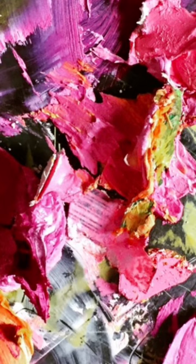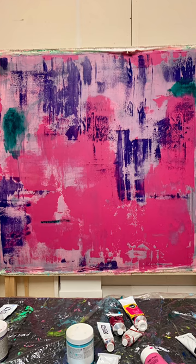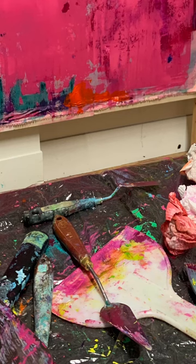As you can tell, I love using vibrant color. Stepping back again, and many times using lots of tools — I love to use all different types of painting tools. And here you can see it's coming along where I have added more and more layers.